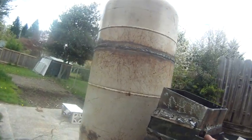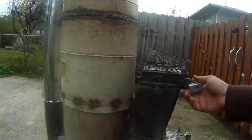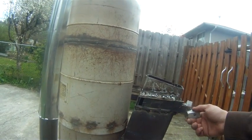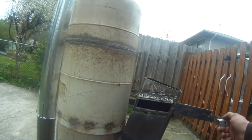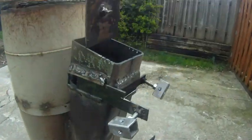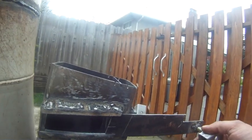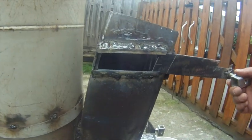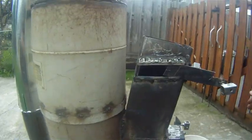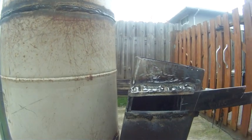I've also added a second upper air intake. You can set it to feed in front of the baffle only if you want, or you could have it feed front and back if you just pull this thing all the way out.